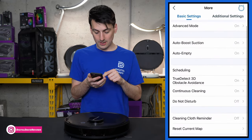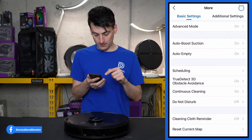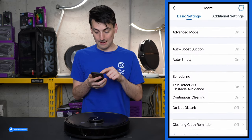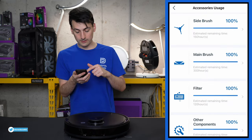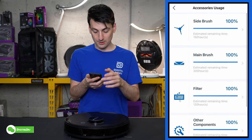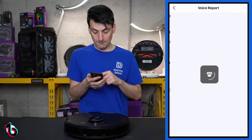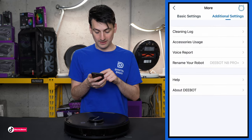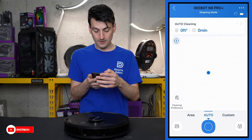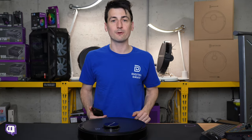Additional settings include: Do Not Disturb on or off; Cleaning Cloth Reminder; Reset Current Map; Cleaning Log; Accessory Usage — so you know when to maintain or replace parts; Voice Settings; Rename; Help; and an About section.